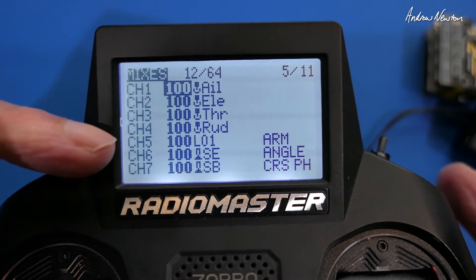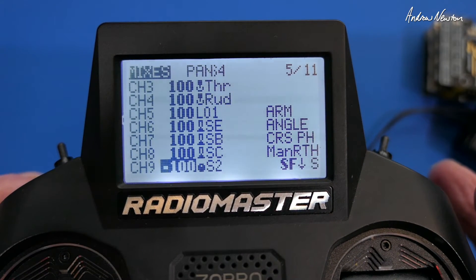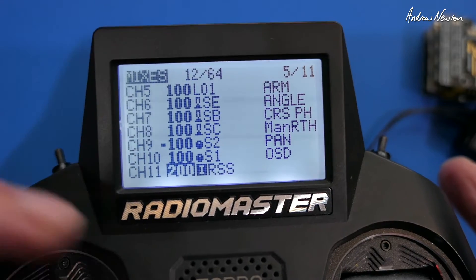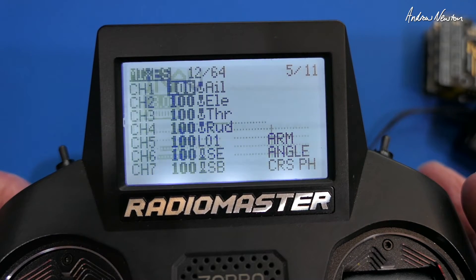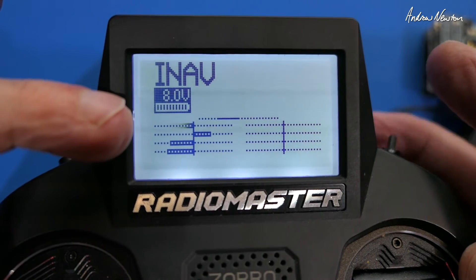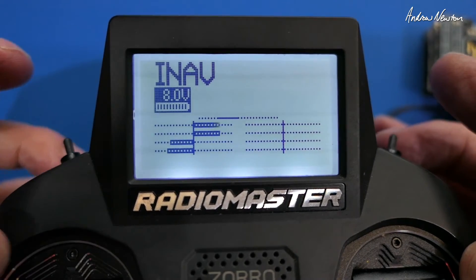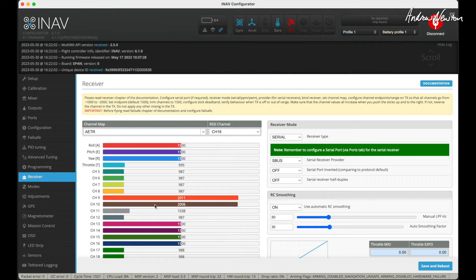In the radio mixer for the standard iNAV model, the first four channels are aileron, elevator, throttle, rudder, then the next four are mode switches. Channels 9 and 10 are free and I've assigned them to the S2 and S1 sliders — we can treat those as gear and flaps. On the monitor screen you can see channels 9 to 16, and the two sliders are working. On the configurator you can also see channels 9 and 10 moving just as they do on the transmitter.